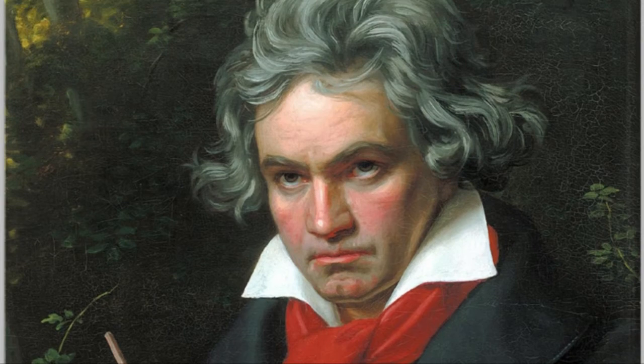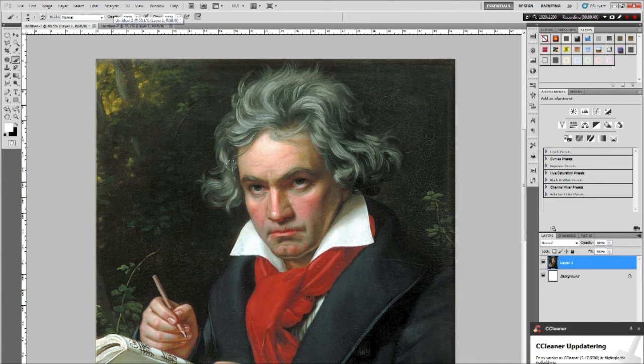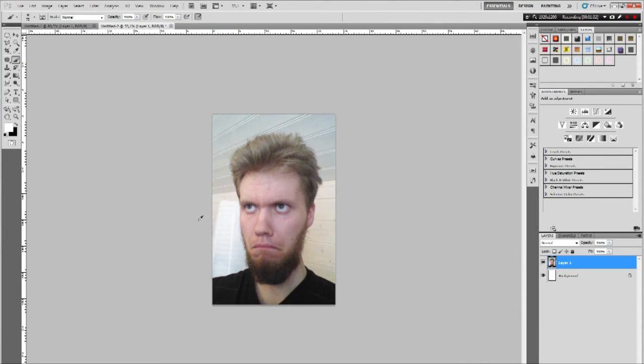When I do these face swaps, the first important thing if you want it to look good: I recommend you take a picture of yourself — or whoever you want — at the right angle. If you take a random picture it's gonna be a lot harder to make it look like the face actually belongs there, like it's been there all the time.